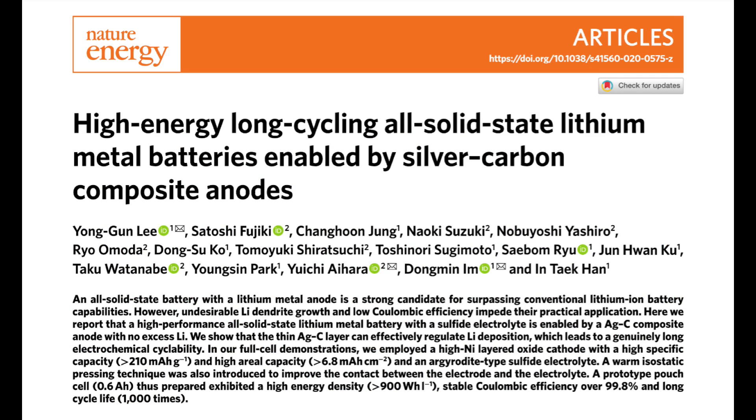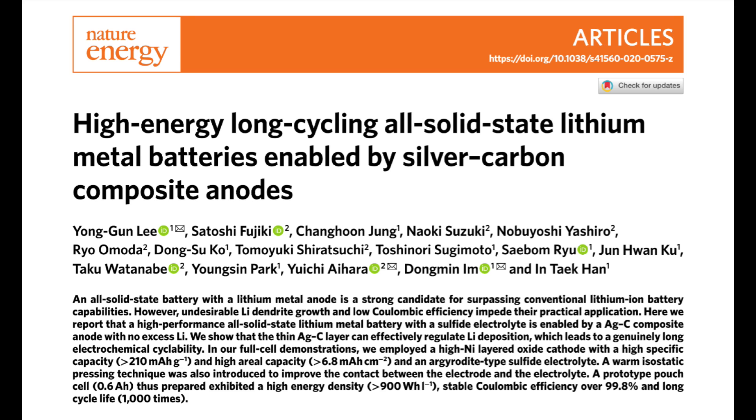The title of the research paper was High Energy Long Cycling All Solid State Lithium Metal Batteries Enabled by Silver Carbon Composite Anodes. There was a large team working on the research project, but Samsung called out three of the key researchers in their press release: Yuichi Aihara, Dongmin Im, and Yonggun Li. I'll paraphrase the abstract into plain English, but first you'll need an understanding of some of the words and concepts they've used in the abstract.